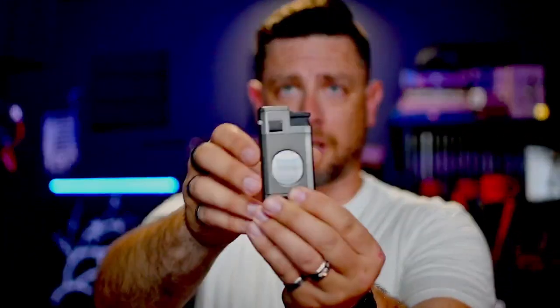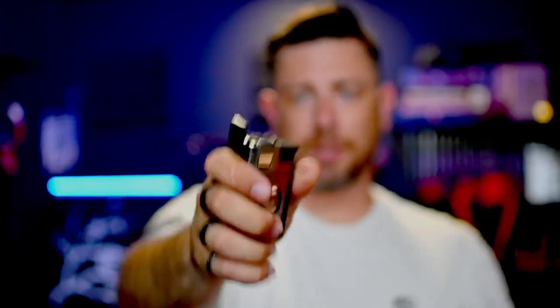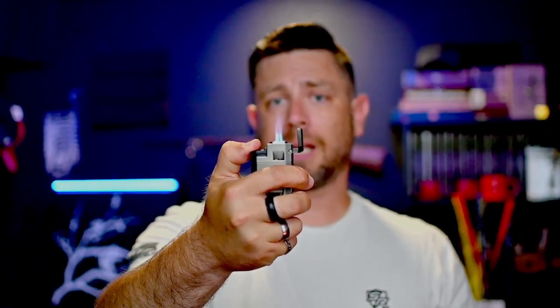Then you get to ones that start to step up in class and multifunction. This one I recently got — this is from Tisva or Xiphi — and it has a cutter built into it. It is a triple torch flame. This is what's called a single action lighter. Single action means you can open it and light it in one easy click all the way down, all at once. A dual action is pretty much everything else I've shown you — you open it, which is step one, then click to light, which is step two.